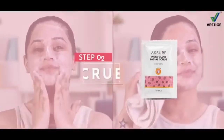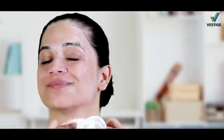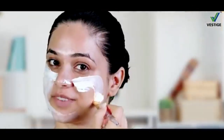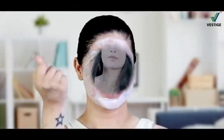First, cleanse your face to prep your skin. Then use the Insta Glow Massage Cream to softly massage your face. After that, put the Insta Glow Facial Mask on your face for 15 minutes to reveal a glowing face.